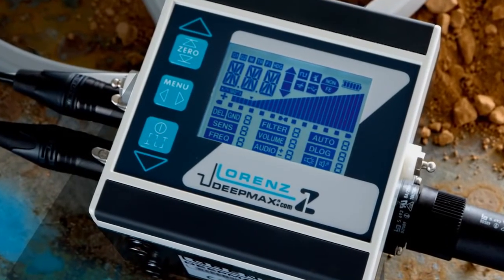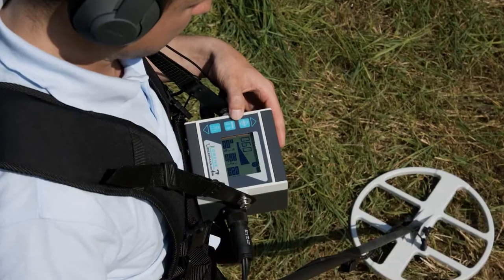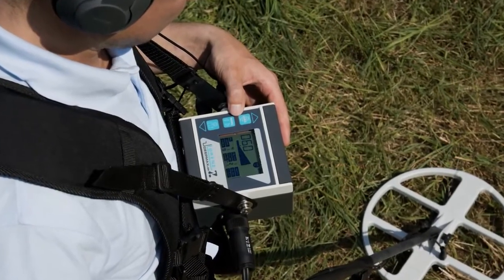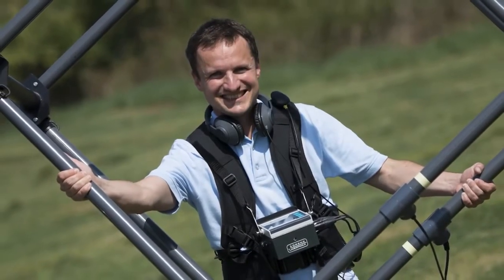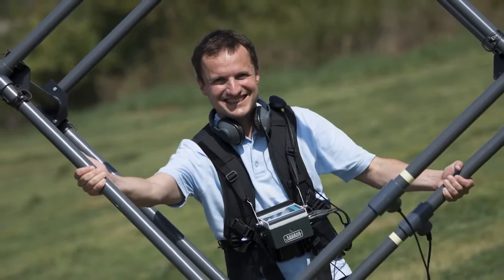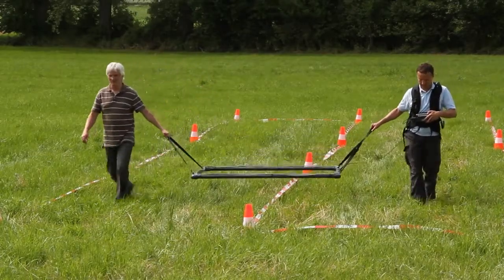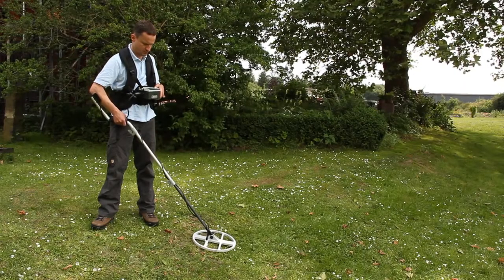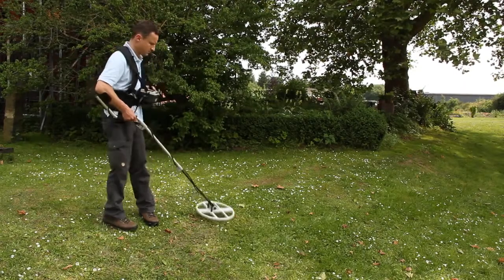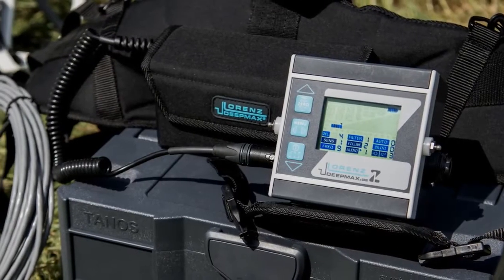Lorenz metal detecting systems are recognized as being some of the most sensitive and stable metal detecting systems of their kind currently available. The Lorenz DeepMax Z1 was designed to be used with both small and large coils in order to detect ferrous and non-ferrous metal objects with an impressively wide sensitivity range. In most cases this remains almost unaffected by conductive or magnetic soils.